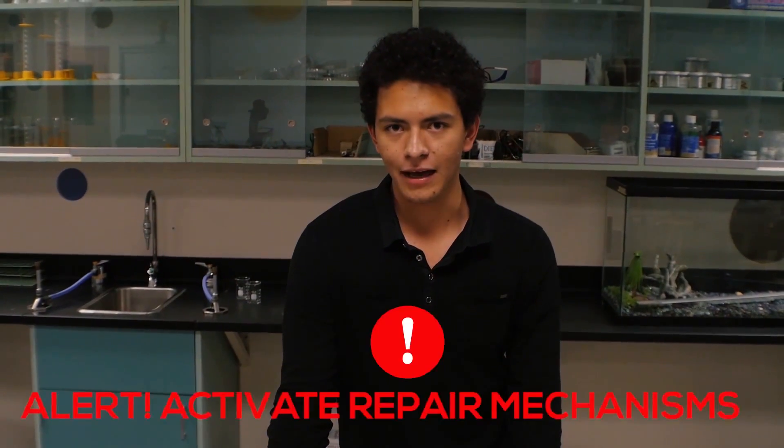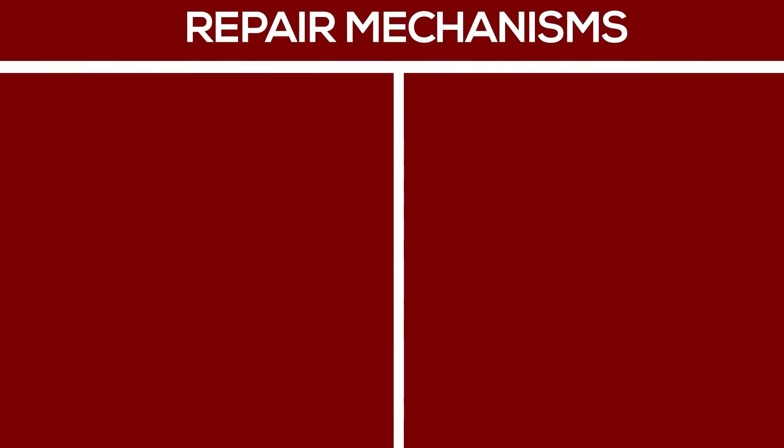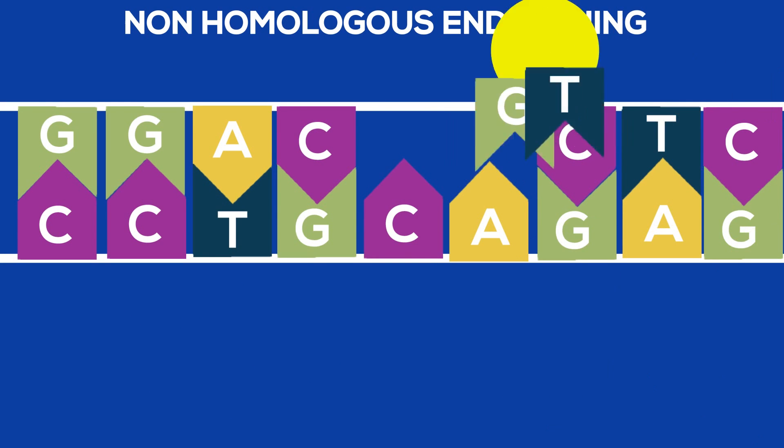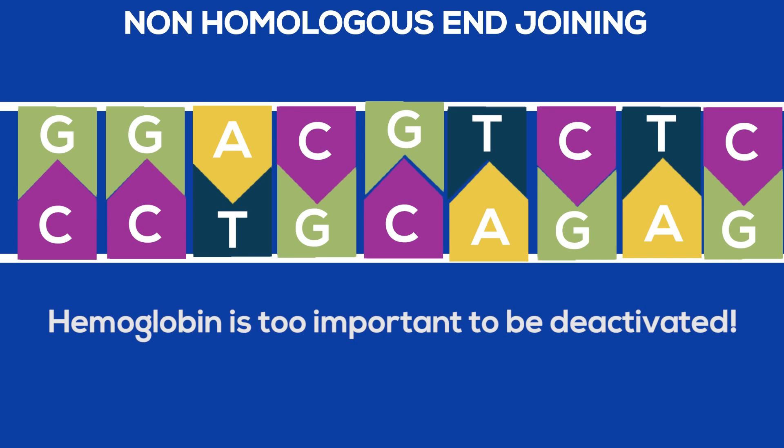When the cut is made, the cell activates its repair mechanism. At this point, the cell can now do one of two things. Scenario 1: joining the two broken pieces of DNA while producing tiny mutations to deactivate the recipe. This is called non-homologous end joining. But this is not an option for hemoglobin.